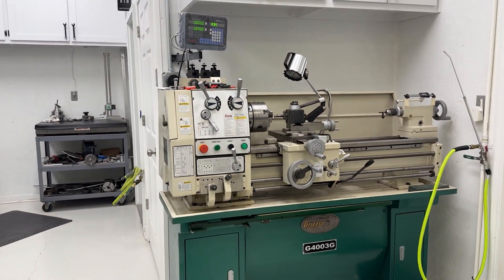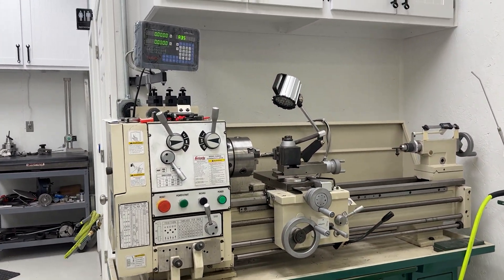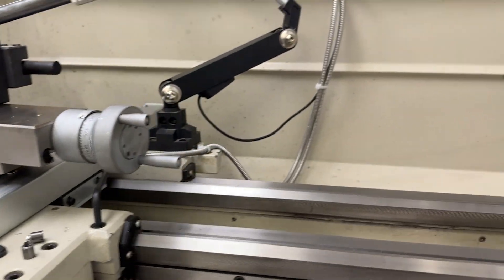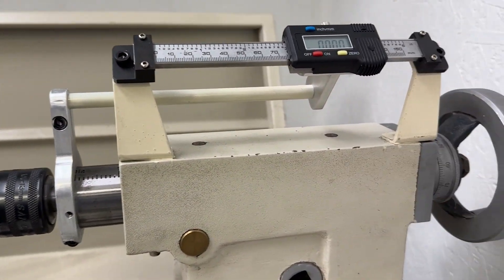Today, we're bringing you along as we install digital readouts on our lathe. Not just that, we're also upgrading our mill and grinder with new readouts as well. It's a fast-paced ride through the shop, so let's get to work.